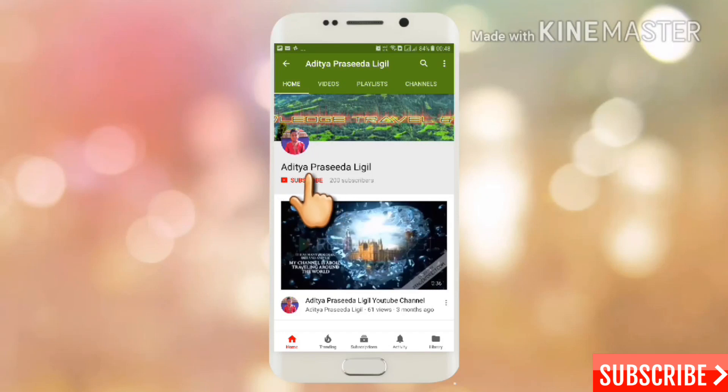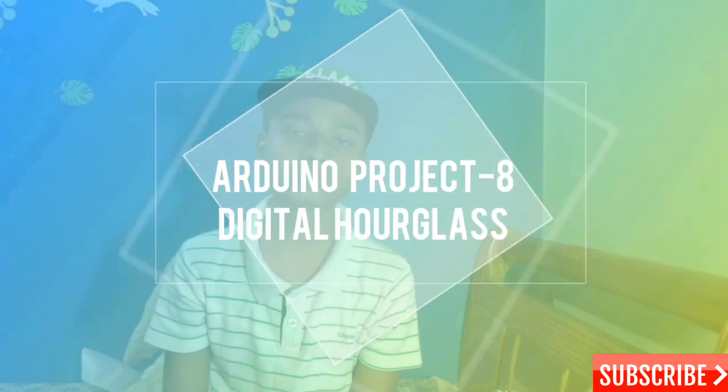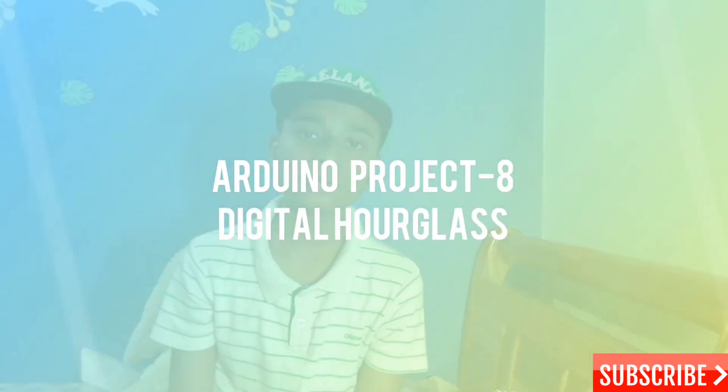Please subscribe for more videos and press the bell icon to get regular notifications. Hi everyone, so today I'm going to do the project from the ADL Arduino Uno starter kit, which is the digital hourglass.